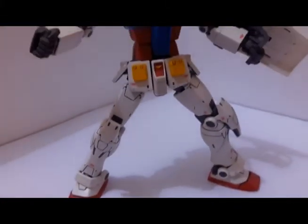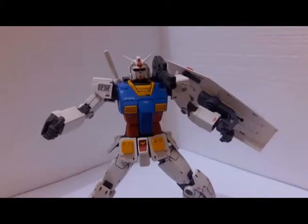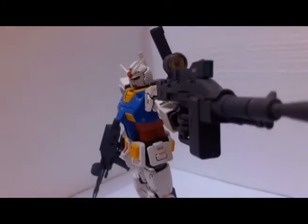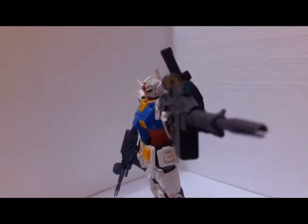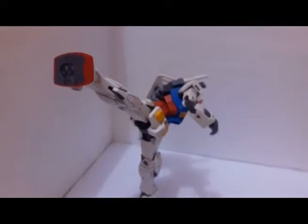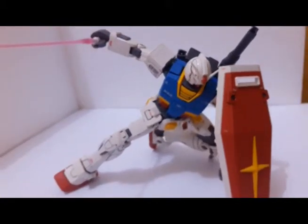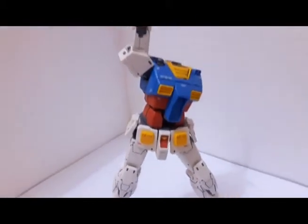Next up is MG. MG stands for Master Grade, and this is the grade I like the most. The scale of the Master Grade is 1/100 and the height is around 18 to 20 cm, except for the perfect grade scale. What I like from the Master Grade is the height and the amount of detail. It has an inner frame and an opening cockpit gimmick, and usually includes an independent pilot figure. The articulation of many Master Grade kits is great too.